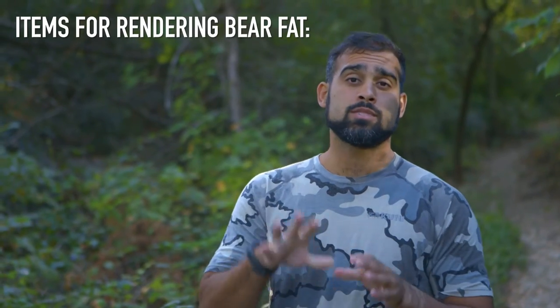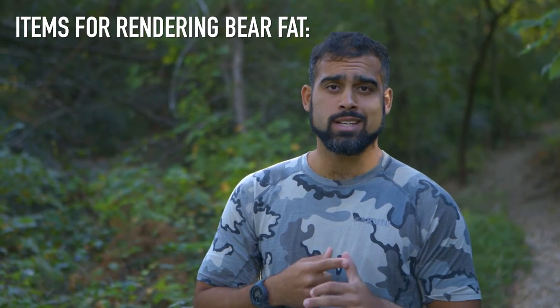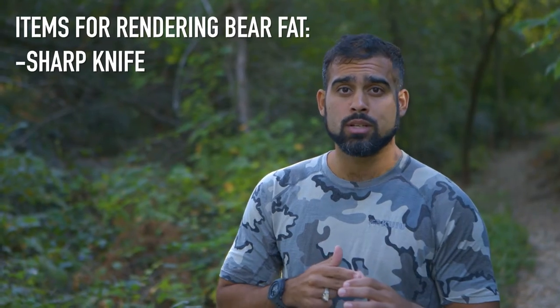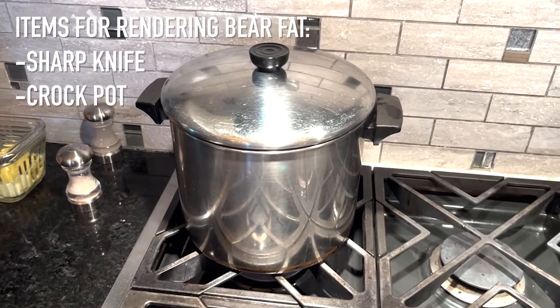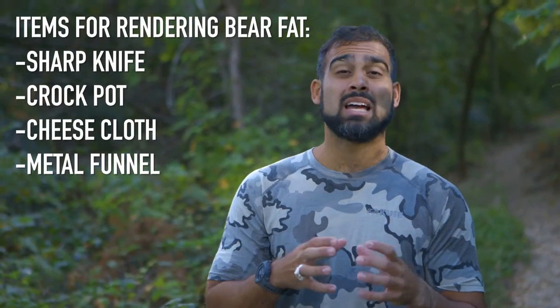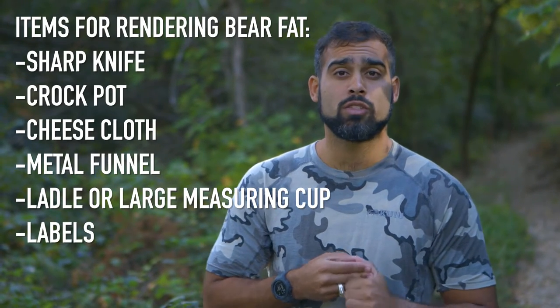Here is a list of items that you're going to need in order to render the bear fat: one is a sharp knife to cut the fat; two is a crock pot or a pot for the stove; cheesecloth; metal funnel; some type of ladle or large measuring cup; and labels for the fat.